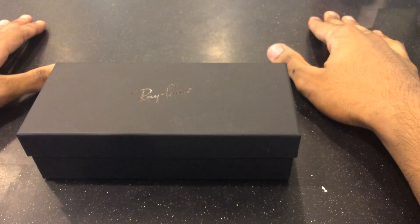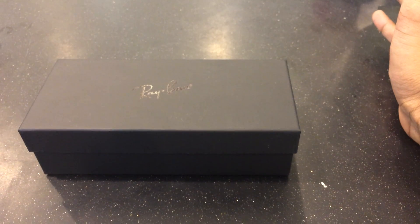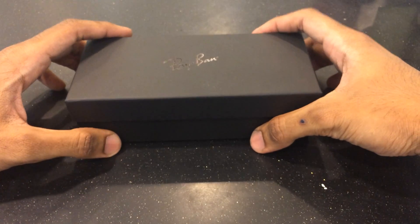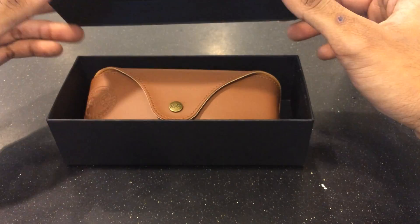Alright, today we're going to do a review on the Ray-Ban Gatsby — the Gatsby 2 to be exact. The Gatsby 1 was a circular one, while this one, the Gatsby 2, is a little bit more like the Chanel pair of sunglasses but with Ray-Ban's own twist to it.